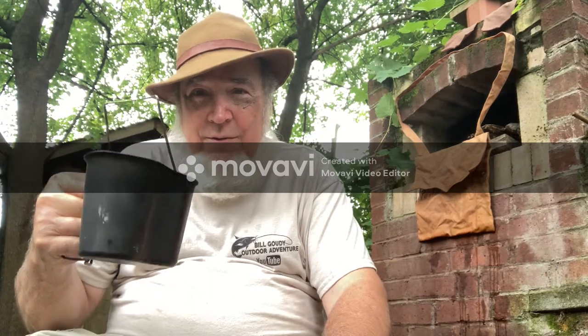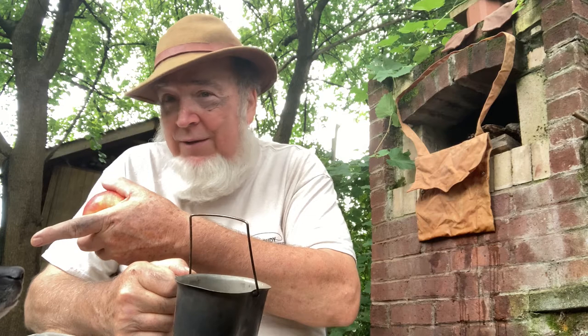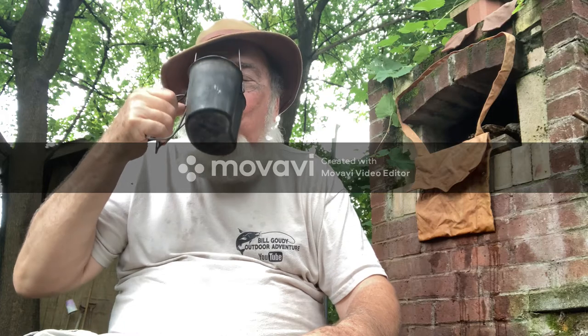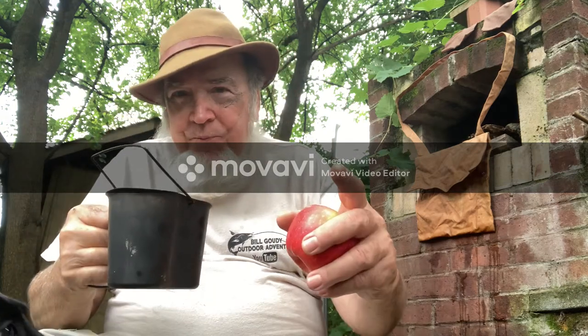Got my canteen cup here. Could it be canteen cup Tuesday? I suppose it could — it's Monday but still. Got my apple, got my hound dog right here. Maggie's a good girl. David's Tea — Mother's Little Helper. That's a song.